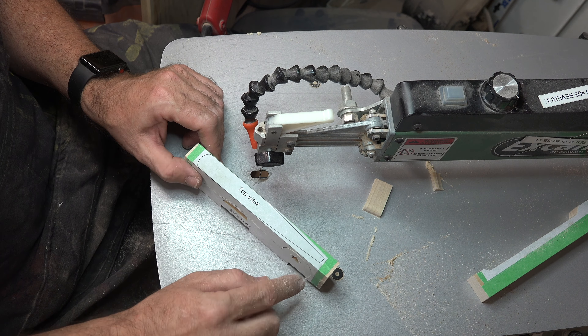The next thing to cut will be the wings, from one-quarter-inch thick stock — I've chosen cherry, but you can use whatever species you like. Same process: masking tape, spray adhesive, set it up for three minutes, rub it down. When we cut the body we used a number seven reverse tooth blade, which is overkill for the wings, so we've dropped down to a number three reverse tooth blade for the quarter-inch material. Just cut around the perimeter of each wing pattern.